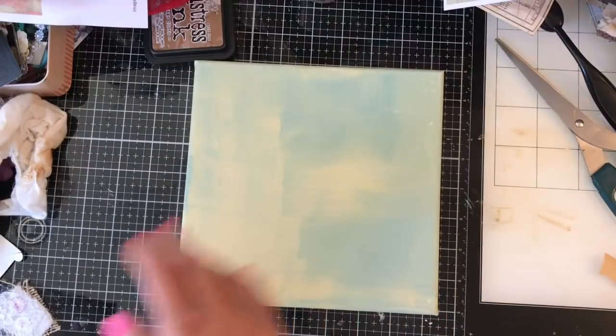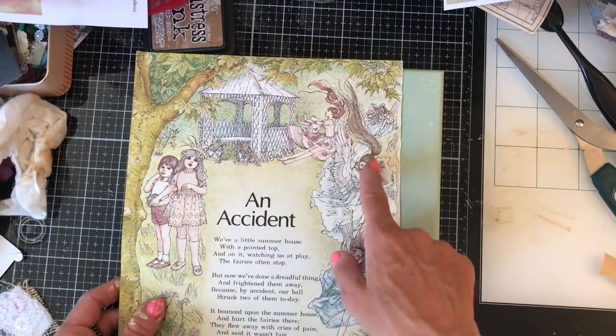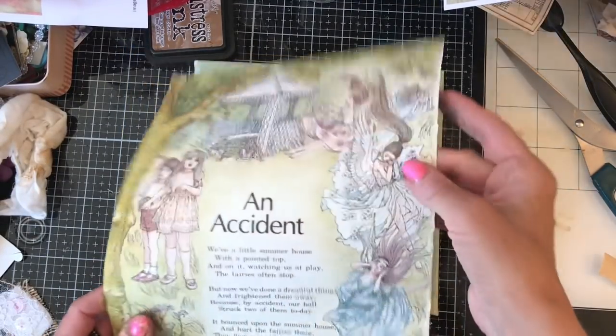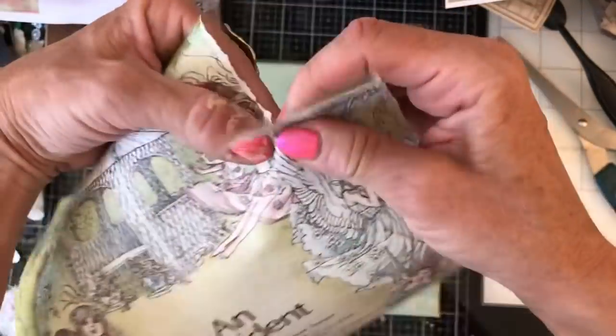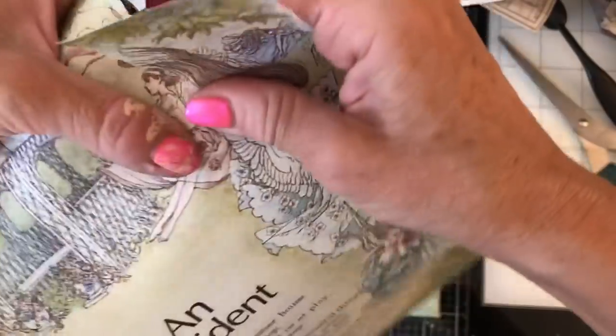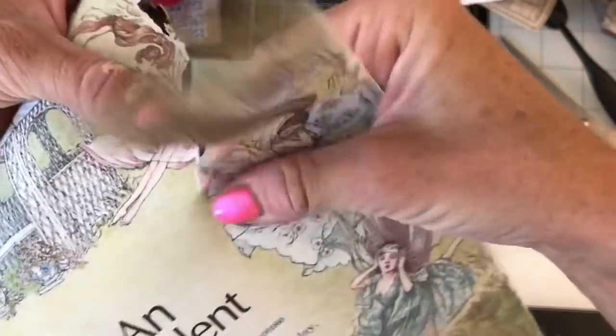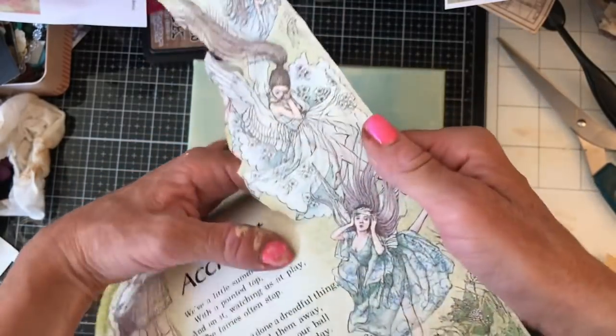Let's try and get a bit of a move on with this one and not waste too much time. For this one I've brought along some of these gorgeous images from that Enid Blyton beautiful Treasury of Verse book. I thought let's tear down these beautiful fairies, which are in these lovely shades of this kind of mint green, which will hopefully kind of pick up the colour of the canvas really nicely.